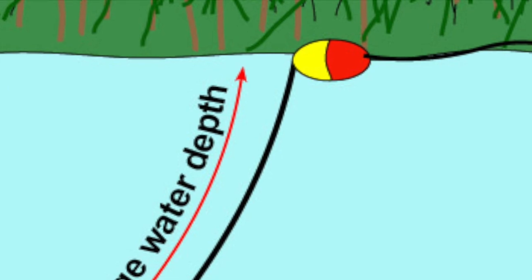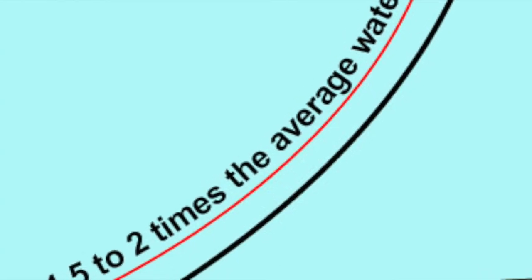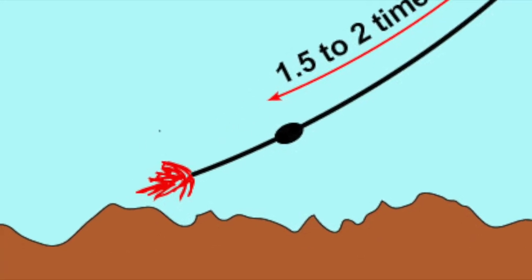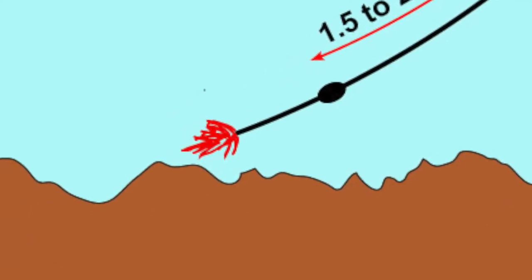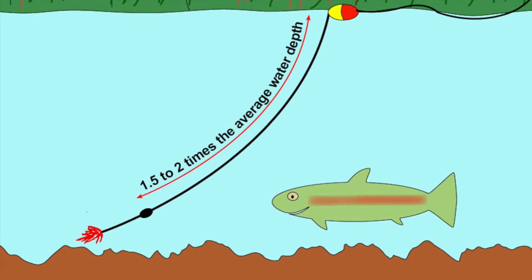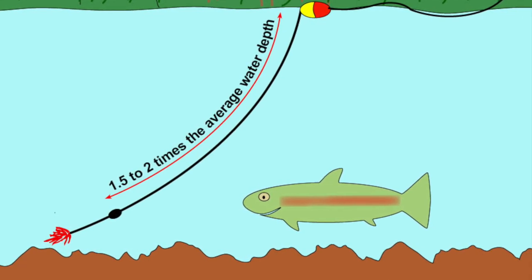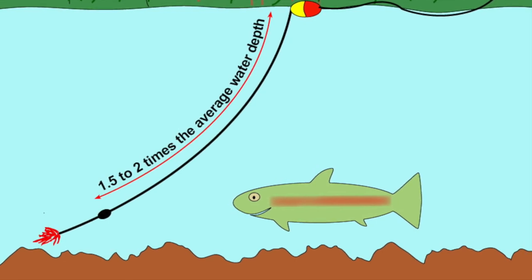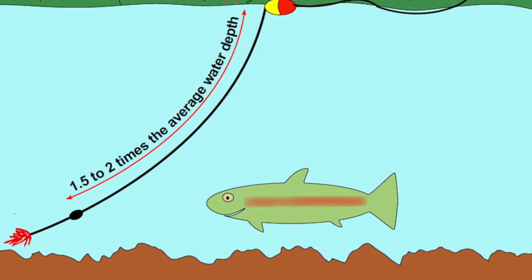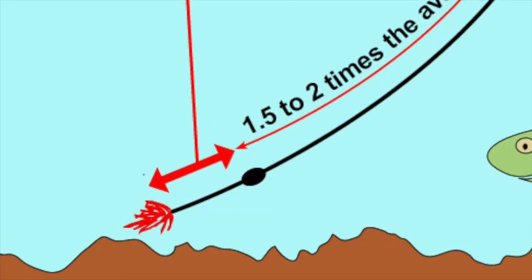One great way to do that is with an indicator nymphing rig. There's a strike indicator — essentially a float — floating along on the surface. The leader passes through the strike indicator and goes down to a small piece of split shot, which is placed between one and a half and two times the average water depth below the strike indicator. Go with the longer two-times distance spacing in faster flows, as that makes it easier for the split shot to pull the fly down deep. Tie the Y2K on six to eight inches below the piece of split shot.